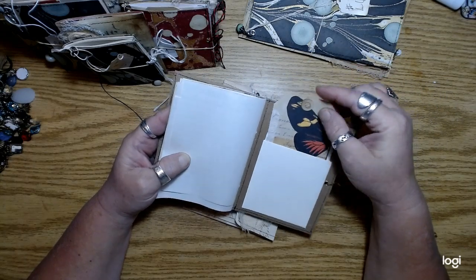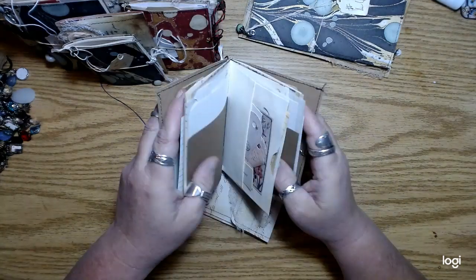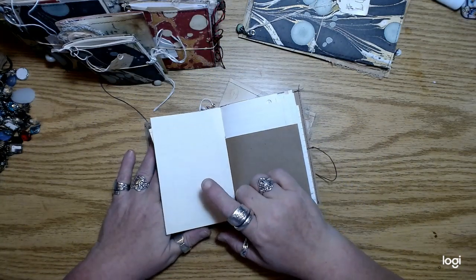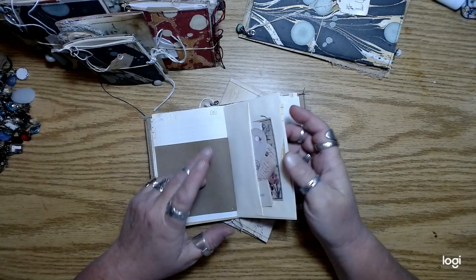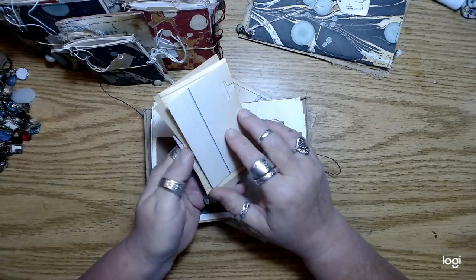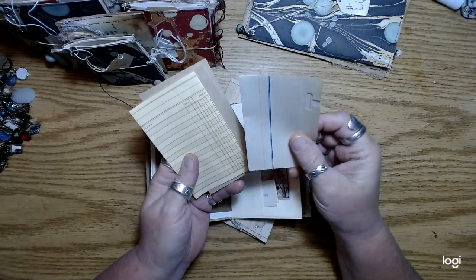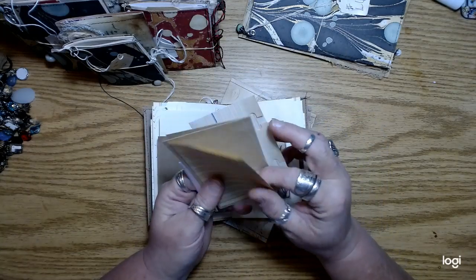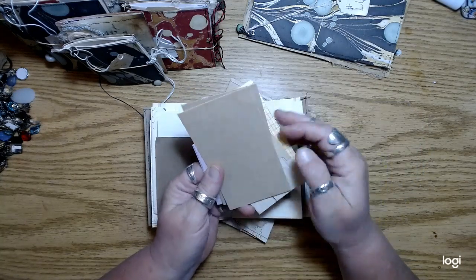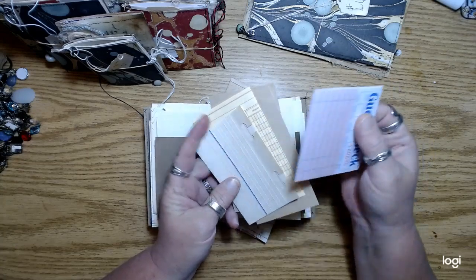I also wanted to share some of the tags that I had made. This size — most of them have an envelope in the center, and then I just tucked other stuff in there. I cut up about five or six pages from this one French ledger that I have. I just love the paper — it's just that really pretty blue and red.